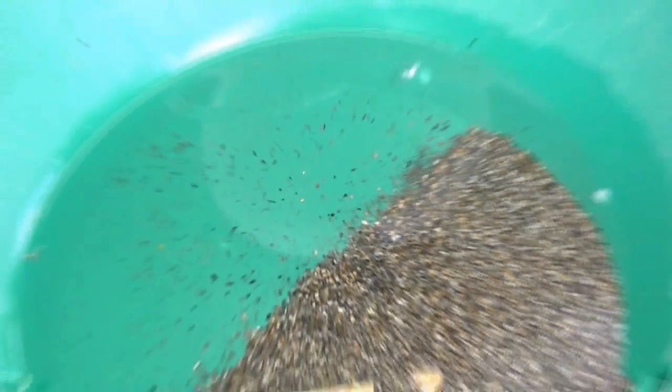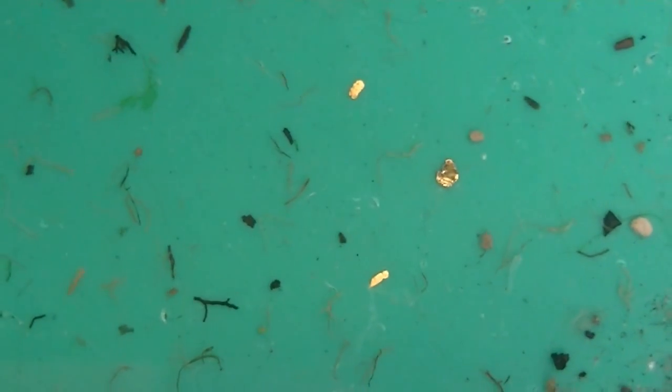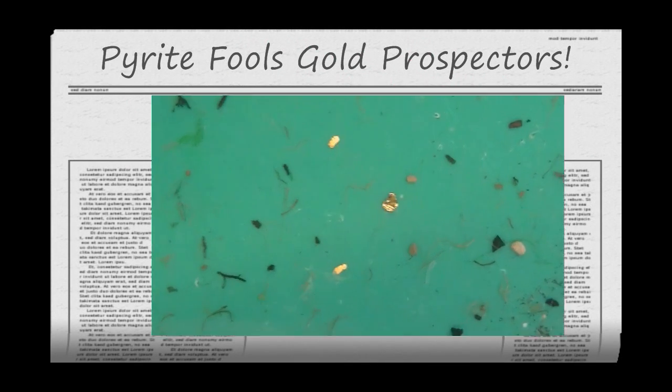I've often wondered in the past, how do I know if I've got gold in my pan? How do I stop chasing around all the fool's gold? How do I know the difference? You've got gold on the top, and on the bottom you've got fool's gold in the middle setting off to the side there.